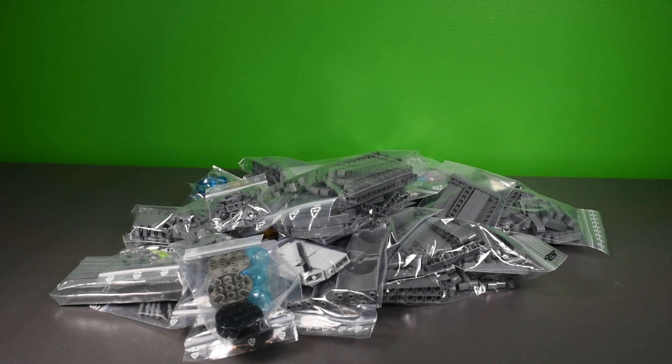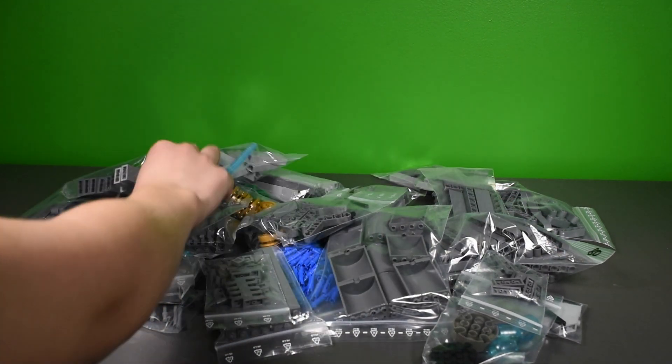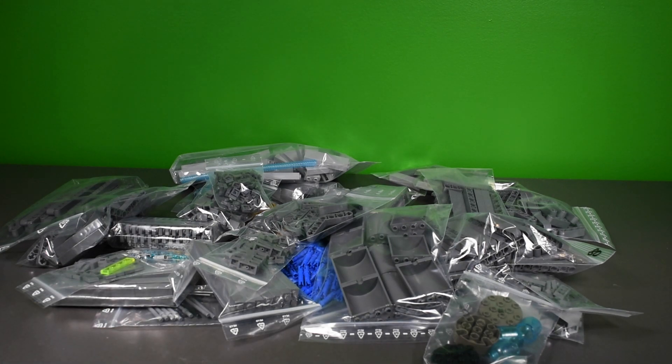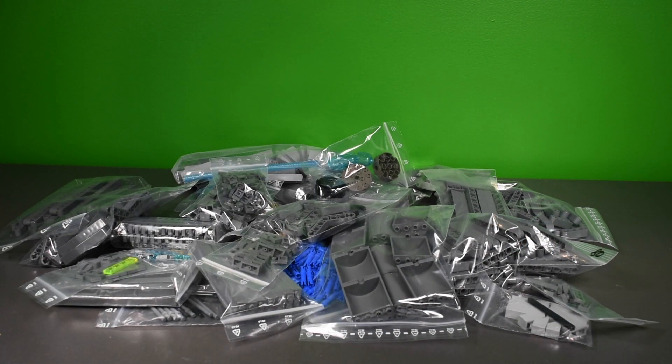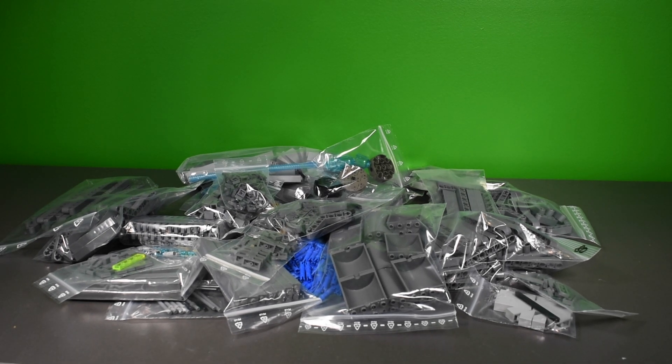This is probably the biggest order I've ever gotten from BrickLink. I'll put the store name in the description — it's a store in Germany, and there are a lot of good stores there. So, a lot of cool parts here for the cargo shuttle wings. Stay tuned — Scarif content goes up Sunday or Monday, and the wings progress will be shown next week. This has been a really cool haul; I'm back at it and hopefully there'll be more soon. Thanks for watching, see you next time!